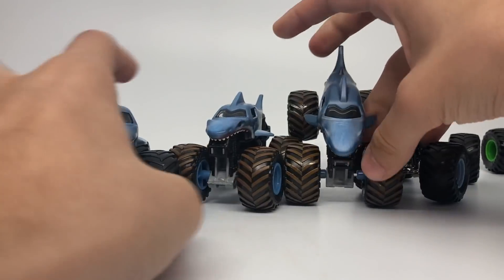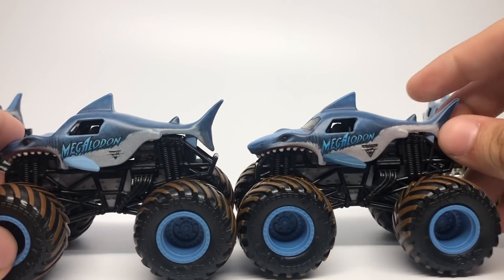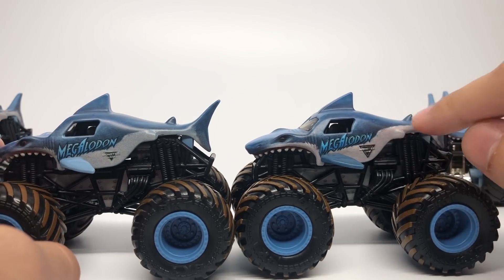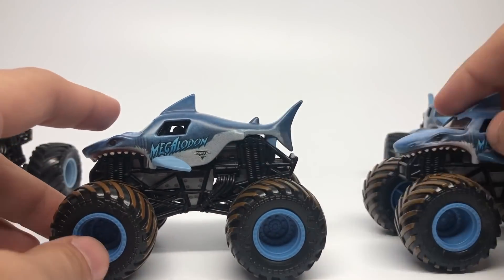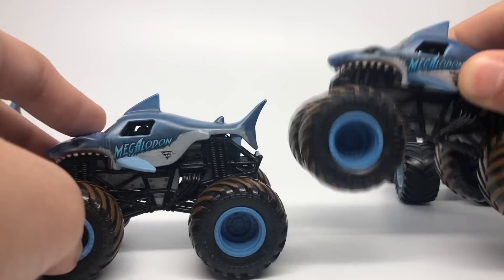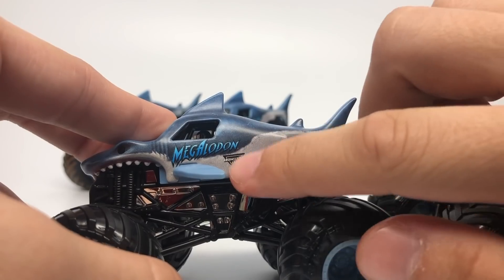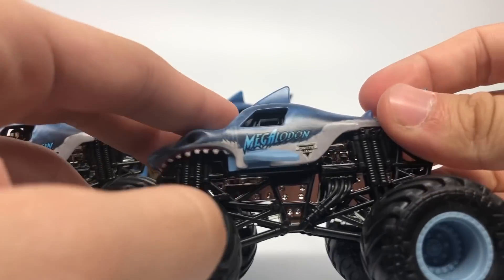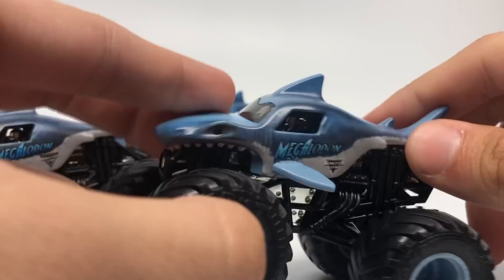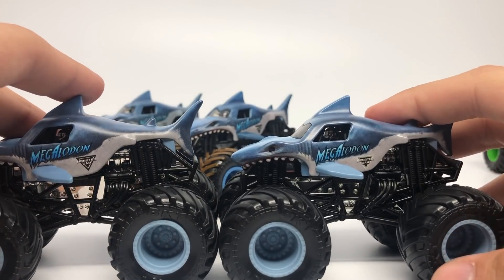Megalodon has a few variations. The Monster Dirt sets have a difference in Monster Jam logo color, and a little bit of the blurry texture has been fixed up on the final one. The black Monster Jam logo has been changed to the gray one on the Monster Dirt set. Same thing with the singles: the black and gray Monster Jam logo has been changed to a nice smooth gray texture logo. I think this one looks much cleaner and I'm very happy with how Megalodon turned out.